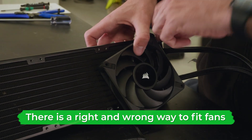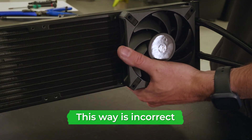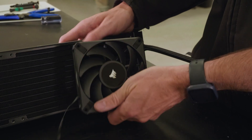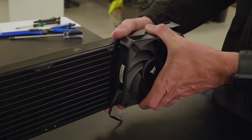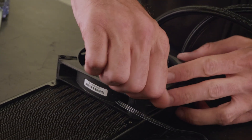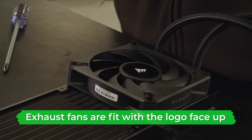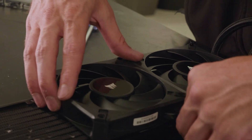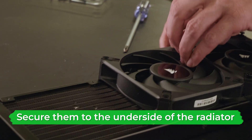When fitting the fans to the radiator, there is a right and wrong way. One incorrect way has the wire going up and across the front of the radiator instead of the back — this results in the wire being visible in your case and potentially not reaching its port. Instead, turn the fan so the wires lead directly to the back of the radiator. Also make sure to fit the fans the right way up: for exhaust fans, fit them with the logo side face up so they take air out of the case rather than pulling air in. Lay them on the underside of the radiator — the side the tubes come out of — and screw each corner down, fully tightening each screw.